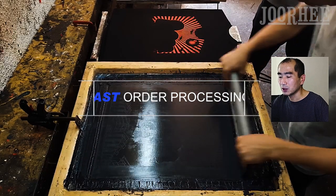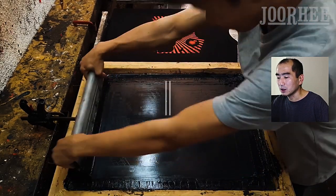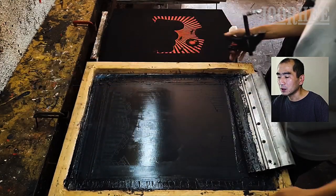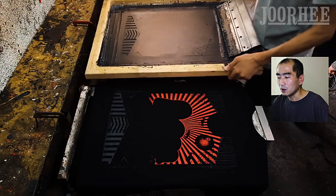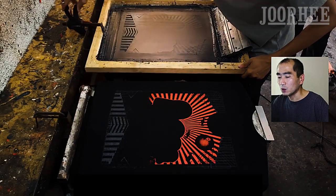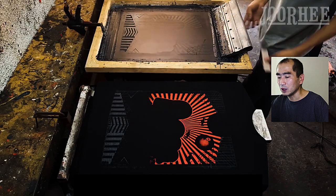Things like blank shirts, inks, chemicals and other materials, exposed screens, skilled workers, and of course, line tables for screen printing. Rotary press can never do this.